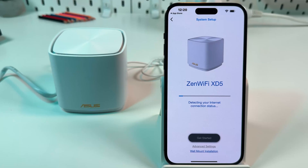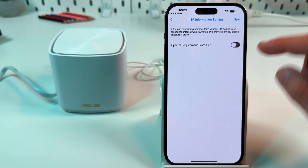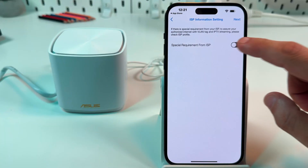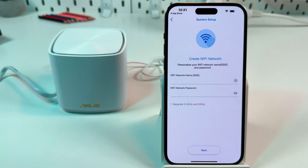The device is found — tap on Get Started. Now it's checking if you're connected to the internet, so make sure your router or modem has internet access. On the next screen, read the message and if you need to set up special requirements from your ISP, check the checkbox and select the special requirement. Otherwise, just tap Next.